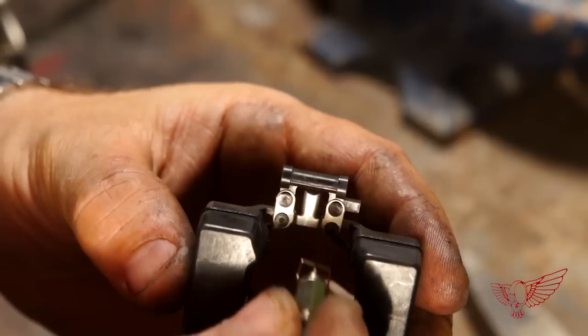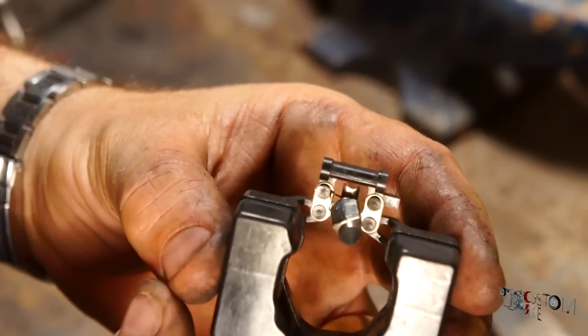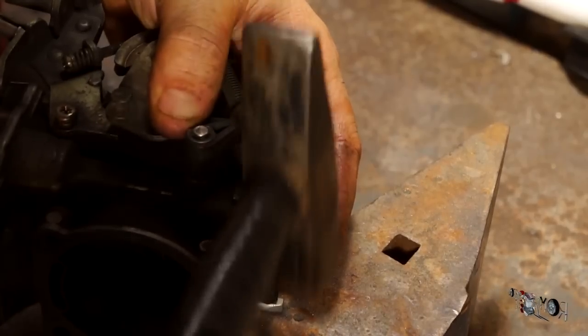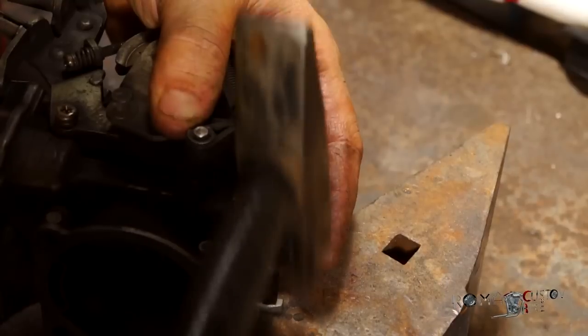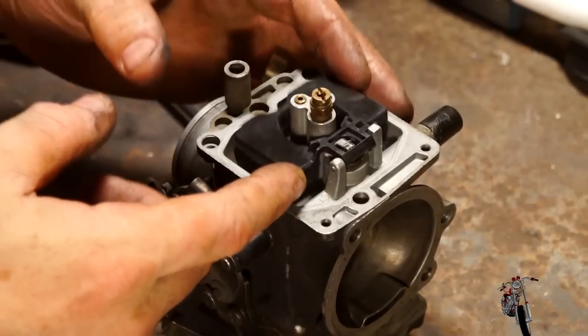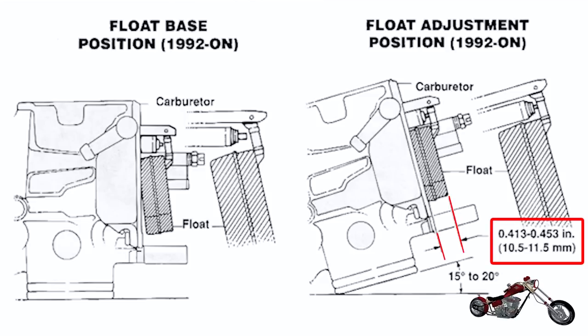I remove the valve and clean all the jets. Now I can install the float back along with the pin that secures it to the carburetor, and I'm ready to do the adjustment — a bit of a tricky process. To check the adjustment I have to measure the distance between the edge of the float and the edge of the bowl, but to get a correct measurement the carb has to be tilted about 15-20 degrees.